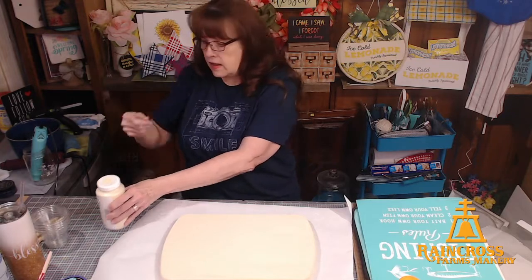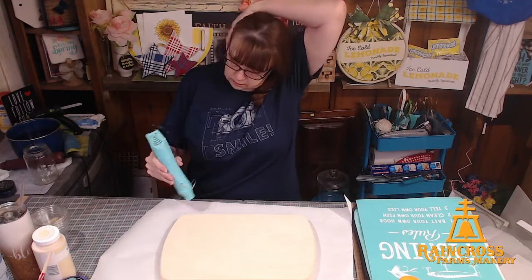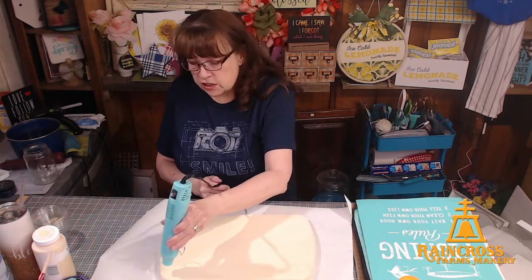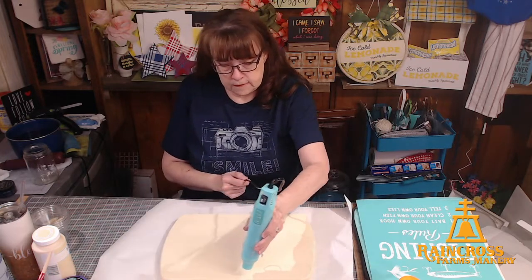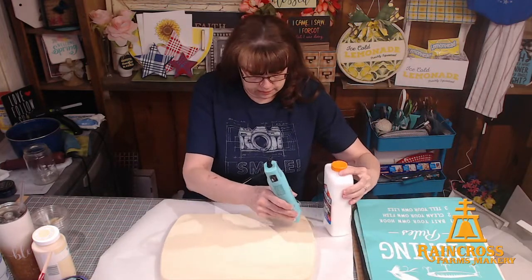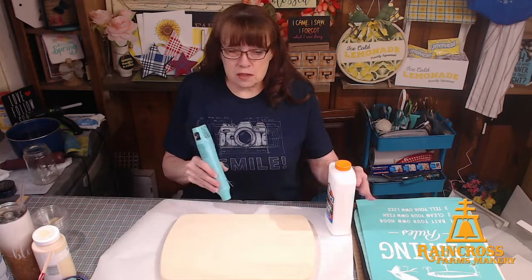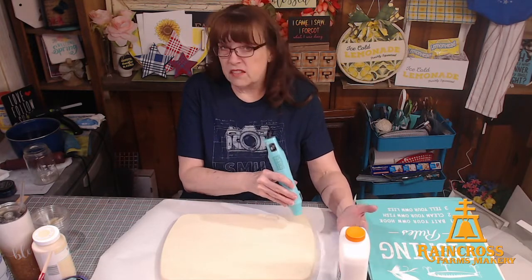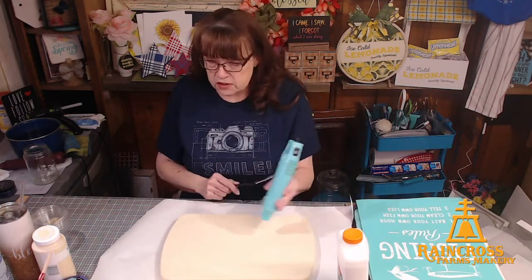The bottom coat needs to be dry. With chalk paint it shouldn't take too long — it dries pretty quickly. Then next I'm going to paint over a coat of glue, and I'm not going to dry that. There are special crackle medium products you can use, but they're kind of pricey. I have discovered that plain old Elmer's school glue works just fine for this crackle technique.